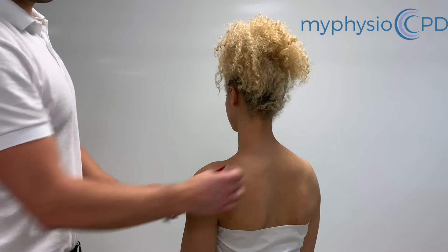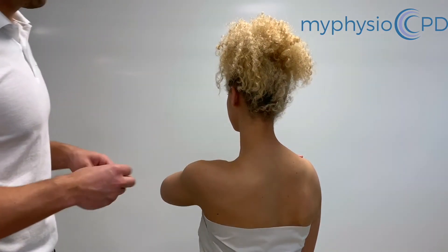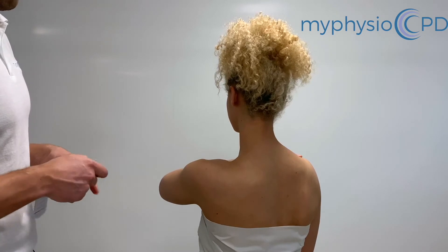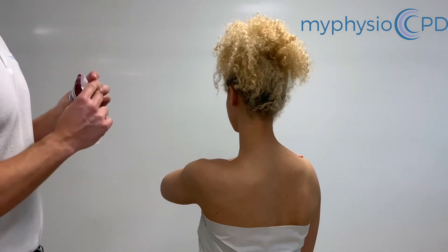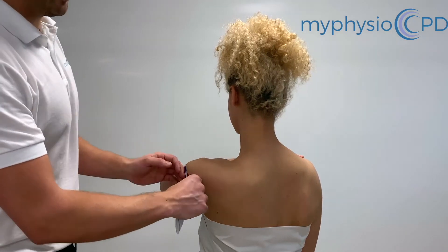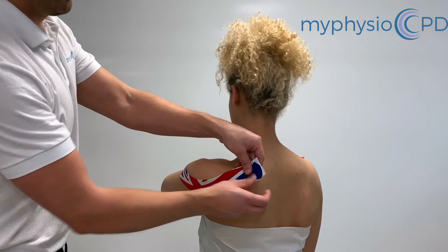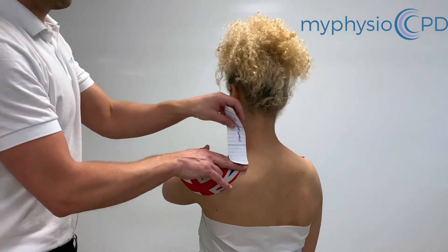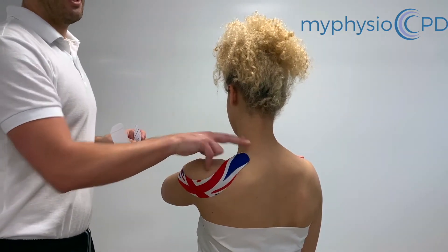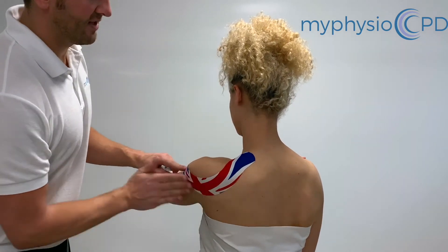For the posterior portion, we're going to ask her just to put her hand on the opposite shoulder. Fix the tape at the insertion of the deltoid. We're just going to do a nice strip of curve around the deltoid bulk. We're going to finish off with no stretch on the end of the tape. Activate the tape there.